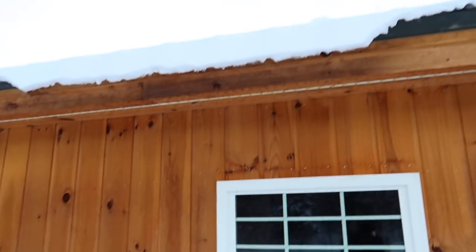Alright, not gonna lie, I'm a little nervous. It's kind of crazy — the roof is right there, the snow is so high. Alright, this is the project.